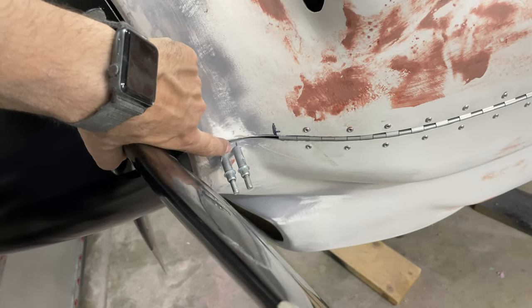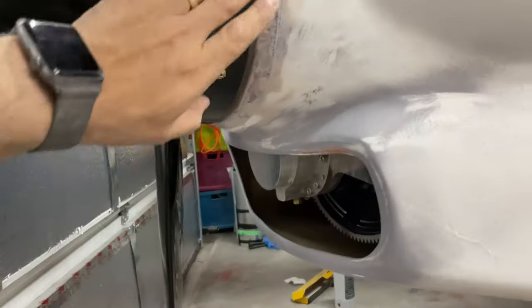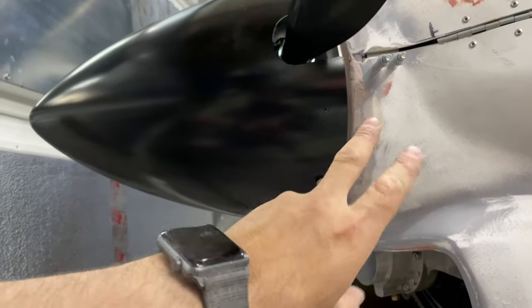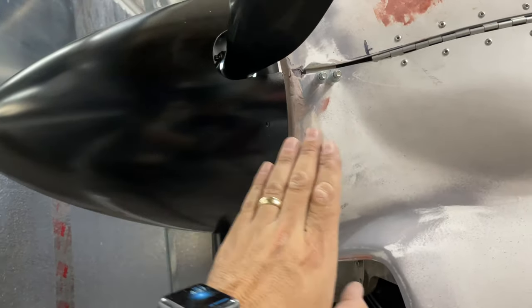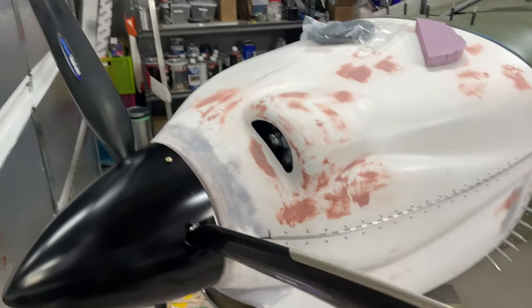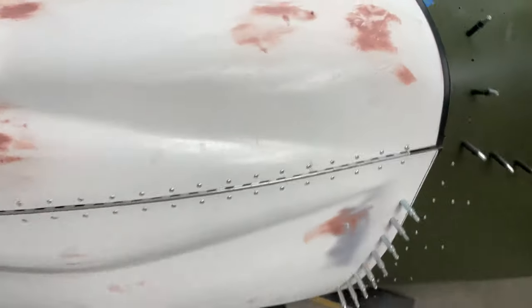I'll probably put a layer of micro balloons in this gap here to fill that up, same on the other side. That will clean this whole area up. We'll sand it, then probably do another light coat of Bondo — maybe just some body filler, the red stuff — and smooth that in. Let that dry over the whole week, do a quick sand to blend it all in nicely, and then we'll be able to take this cowl outside, weather permitting, get it primed, get it painted, and she will be done.